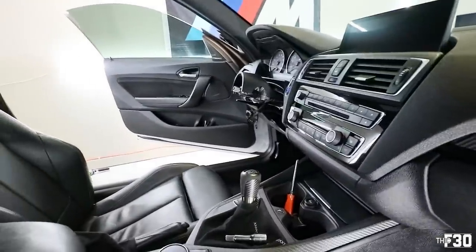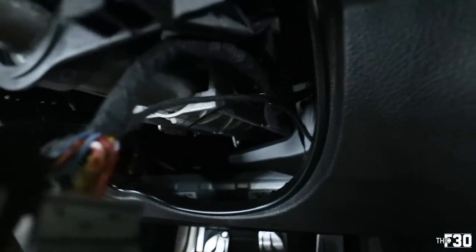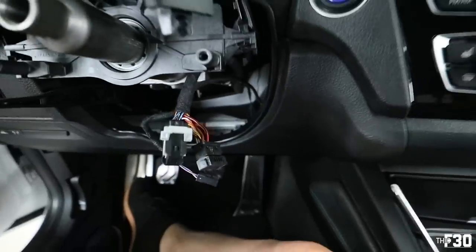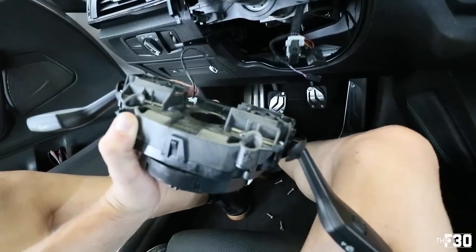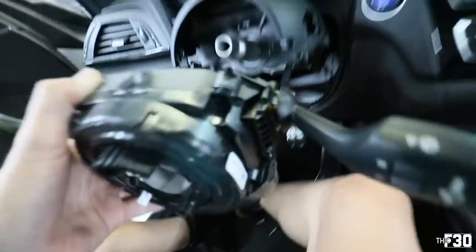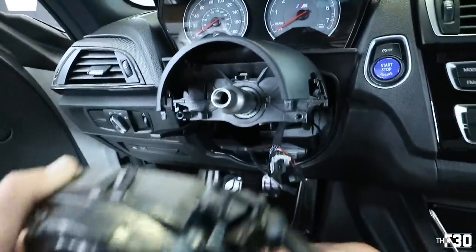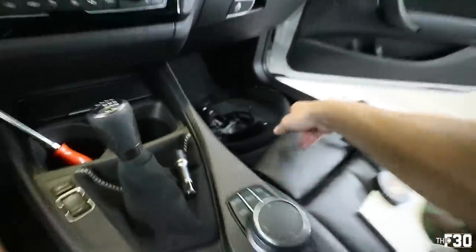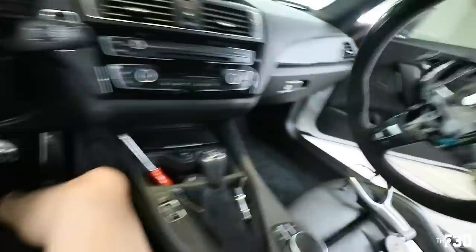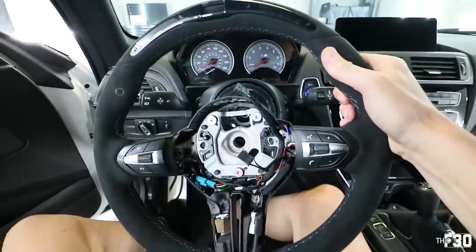We already tapped the new wire so that's run. Using zip ties to get it hidden and secured. Plugging the three connectors back into the electronic steering assembly, then putting this back in the car, reinstalling the plastic trim, clipping it all back together — and then it's time to put in the new steering wheel.